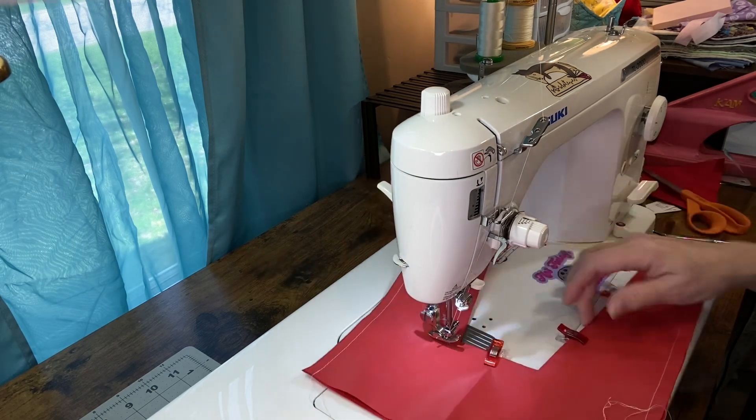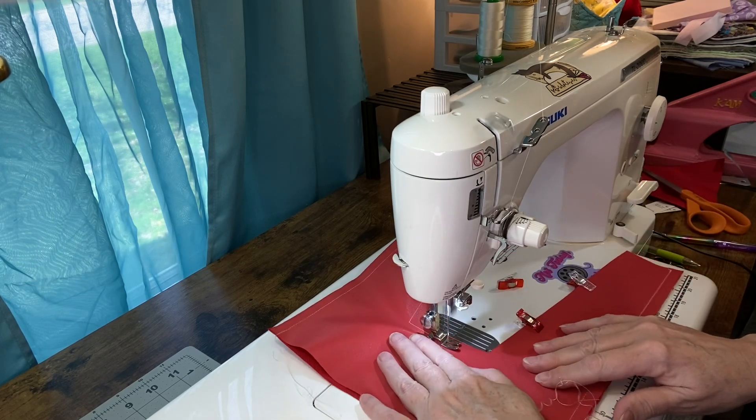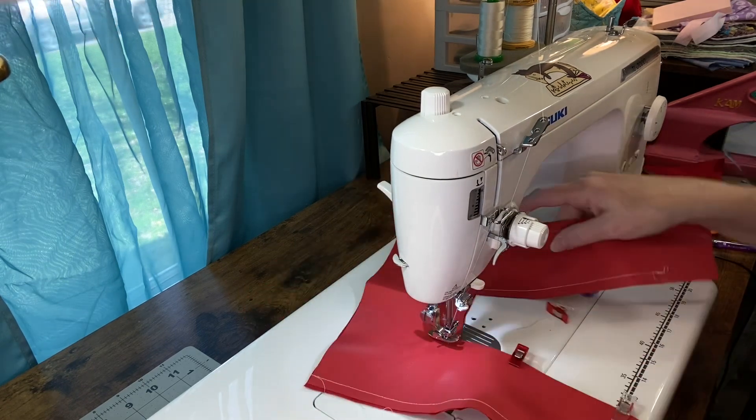All right, we're gonna want to turn — and turn.